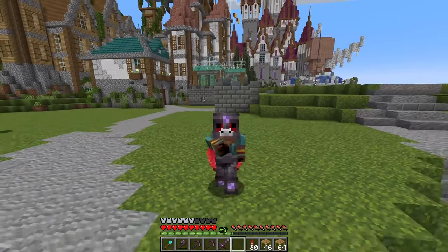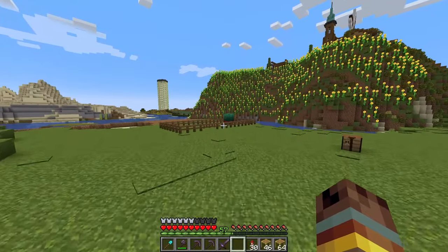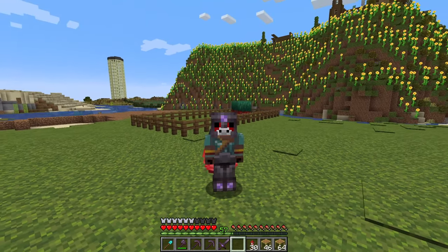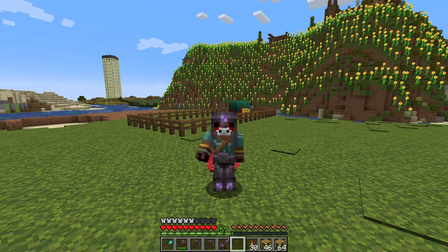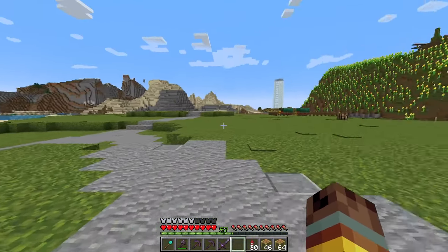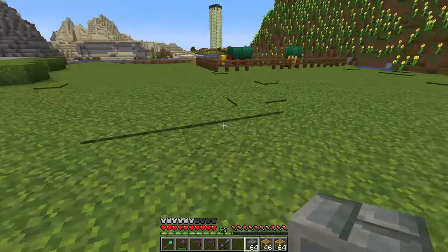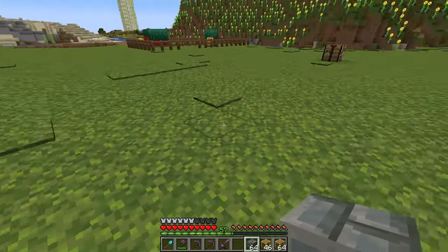All right everyone, welcome back. So today I would finally like to get these guys situated. They've been out here for quite a bit and I think I have a cool build that we could make. I think right here in this direction is probably the best place to put it because I would love to have these guys outside walking around. Let's get right into it today.